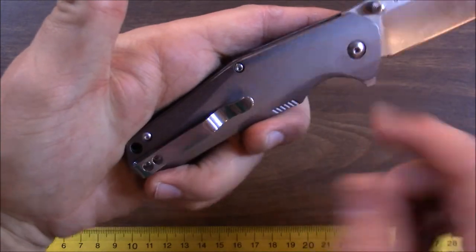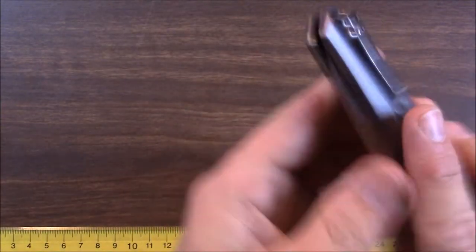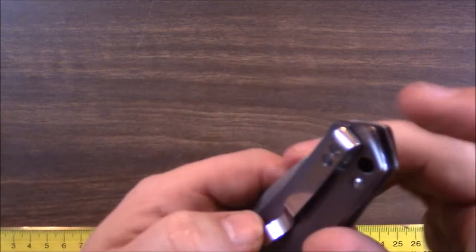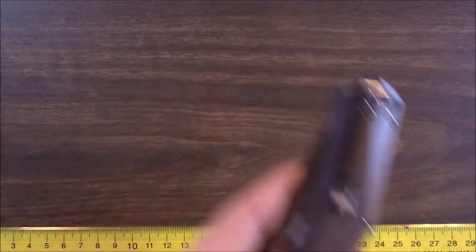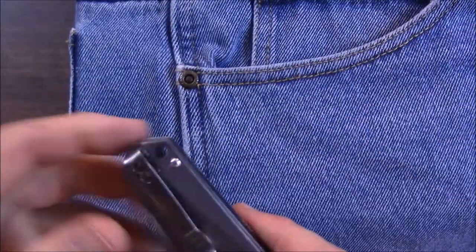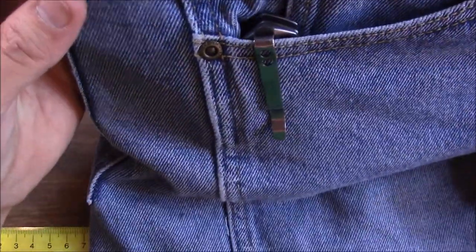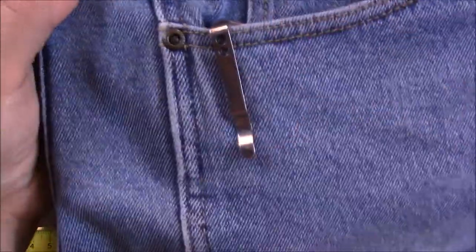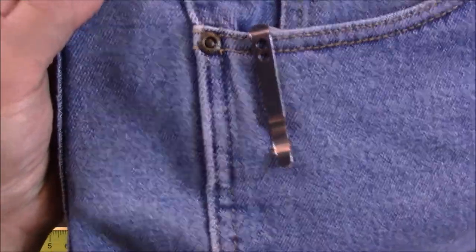It's got Torx construction, so no proprietary stuff — that's a good thing. The pocket clip is a tip-up, deep-carry clip, which is what the majority of you want. There's just a tiny bit showing. Let me pull out my pair of jeans to demonstrate. You clip it in like this and there's not much to be seen. Most people looking side-on can just barely see that it's there. Really easy to get in and out of the pocket.